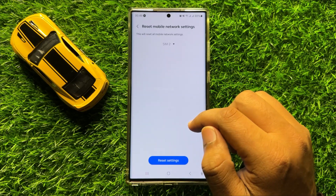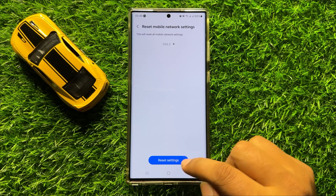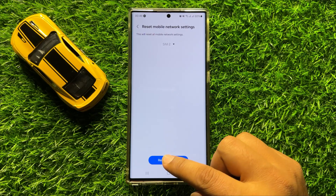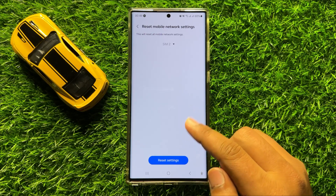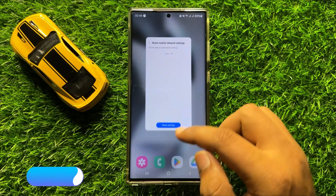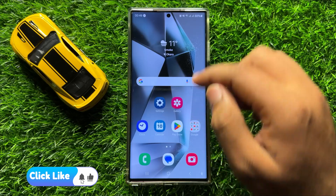Here scroll down and click on Reset Mobile Network Settings, then click on Reset Settings again to confirm. When you click on Reset Settings, it will reset all your mobile network settings but will not delete any data from your mobile.